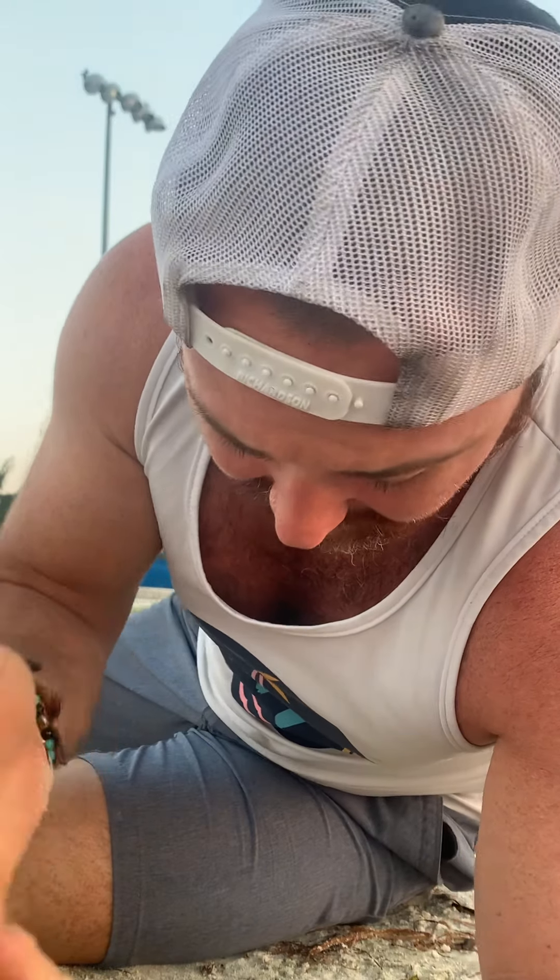Howdy folks, Matty from Gulf Coast Fit and I'm here for a sunrise session. I'm gonna put in some work with the slam ball.